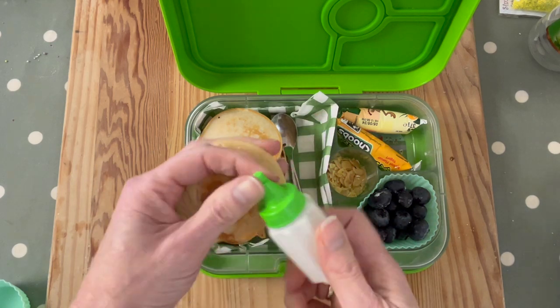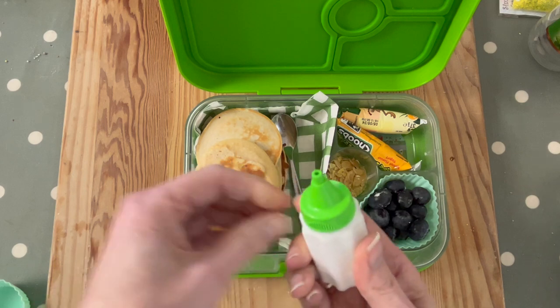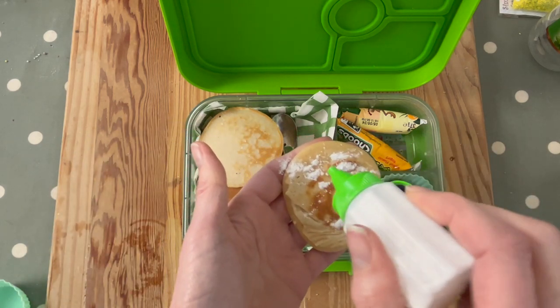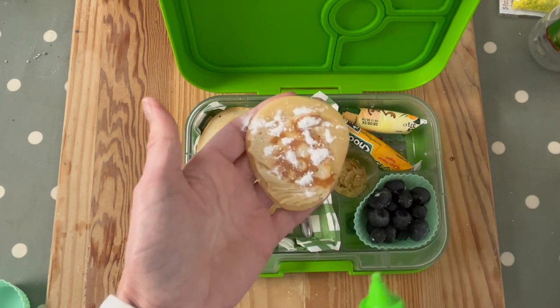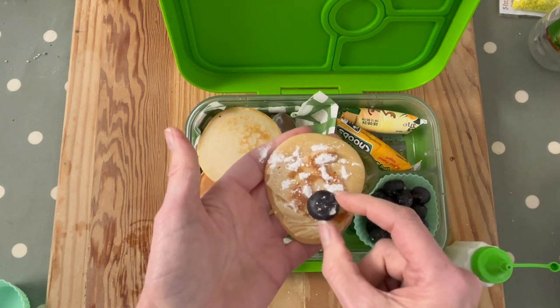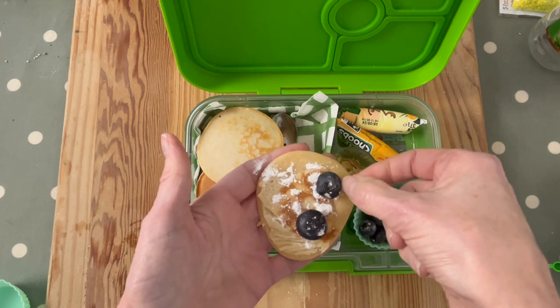Have you ever wanted to do a lunch or snack box like this, where you've made up the pancakes, sprinkle on the icing sugar, add the blueberries and sliced toasted almonds, and then just eat it? It's a DIY before-school or before-work breakfast idea, or an after-school mid-morning snack idea.